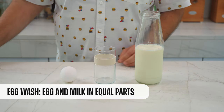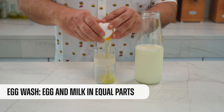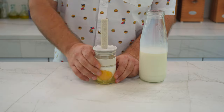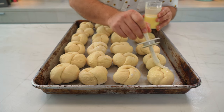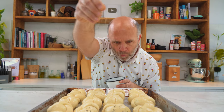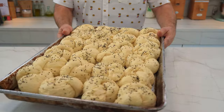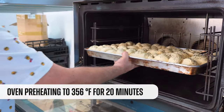And now we need to make the egg wash, which is really easy. We just use one part of egg and one part of milk. We mix them all together, and that's all. Time to brush the rolls. And now let it rain. Now we let it rise and then we bake them for 20 minutes at 350 degrees Fahrenheit.